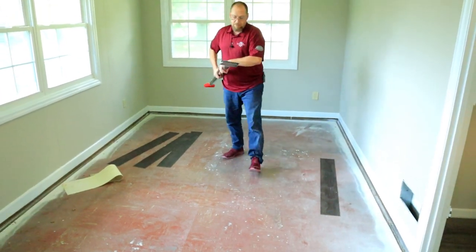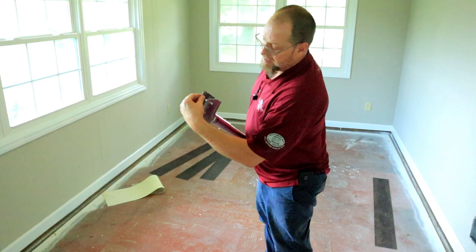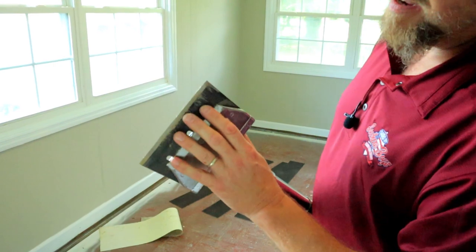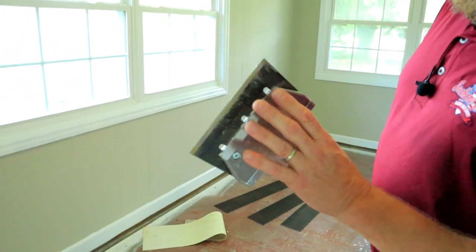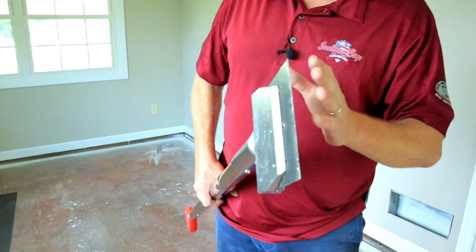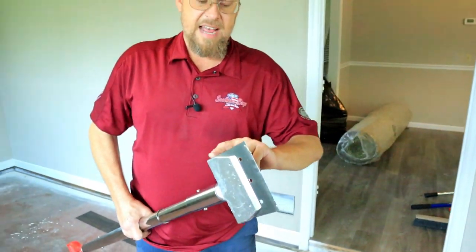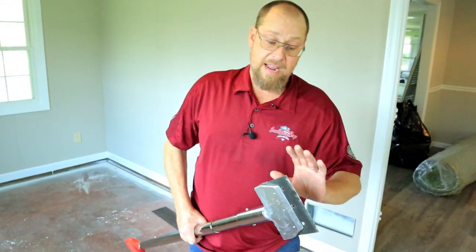Like the razor scrapers, you can actually see this cut up some adhesive because it is so nice and sharp — cut adhesive just like the razor scrapers. This blade comes sharp on both sides: this side and the back side, which is also inside the tool. So you actually get the life of two blades out of one.